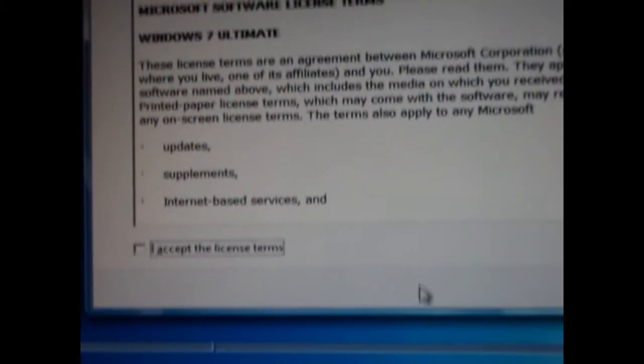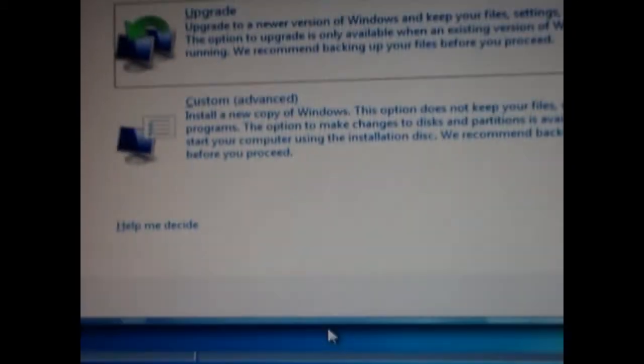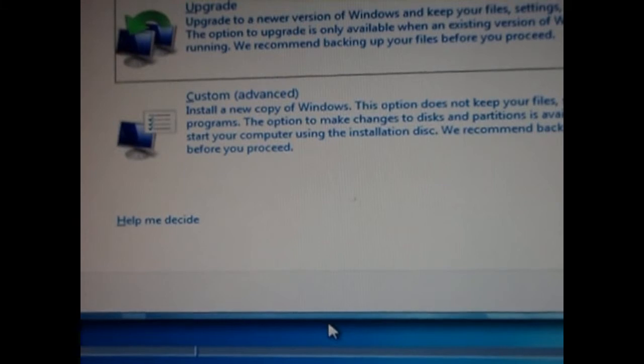You are going to accept the license agreement — just tick the box and hit Next. Then you have to pick Advanced Custom, because that is the proper way of doing it to clear everything and reformat.